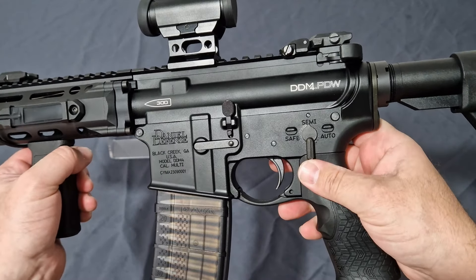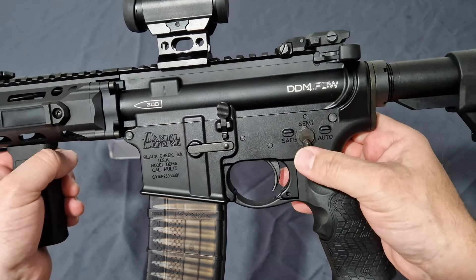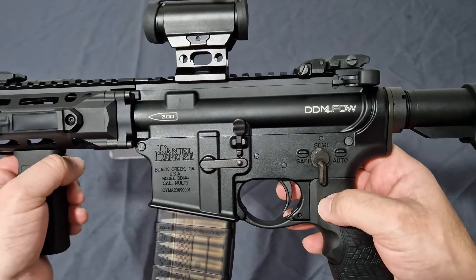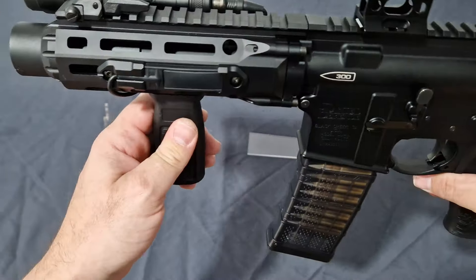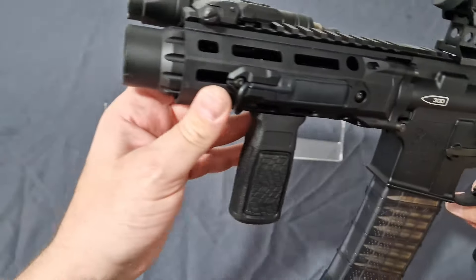This is a right-hand-friendly-only gun out of the box, but of course you can always find an ambidextrous fire selector for the MWS platform — just make sure it's T8-compatible. Your bolt release is there, everything else is nice, and you do get the RISС3 hand guard, which is short.